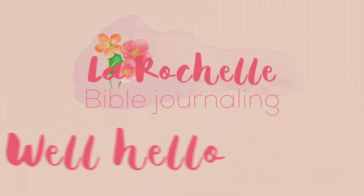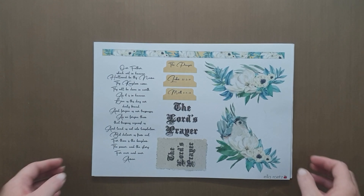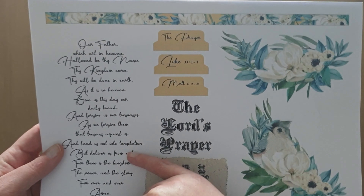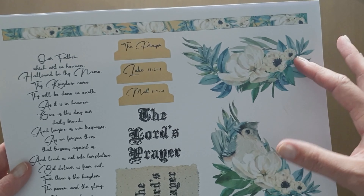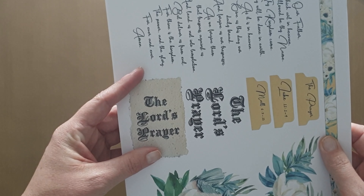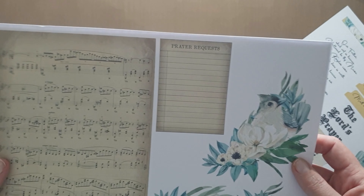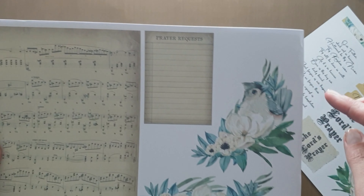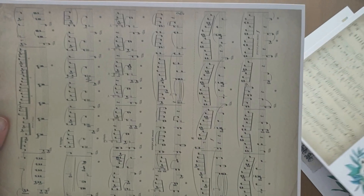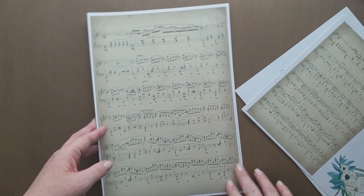Hello, this is Rochelle and welcome to my channel. Brand new printables from Ella Roetz are up on her site and on Etsy. This specific one I've printed is on the Lord's Prayer — it's got beautiful washi tabs, elements you can cut out and fussy cut. I love the vintage look of the writing. There's beautiful hymnal paper, prayer requests, and those same repeating images that are reverse-sided so you can use them on either side of your Bible.